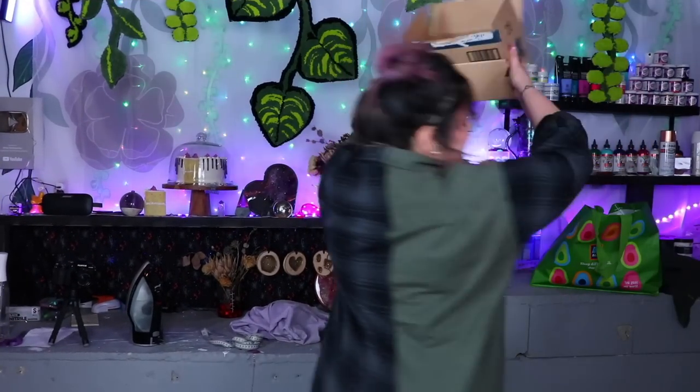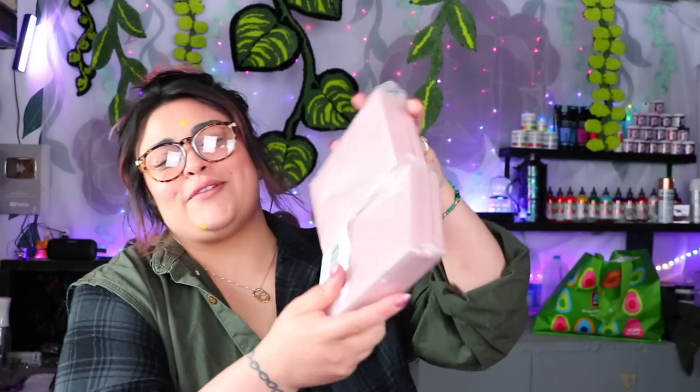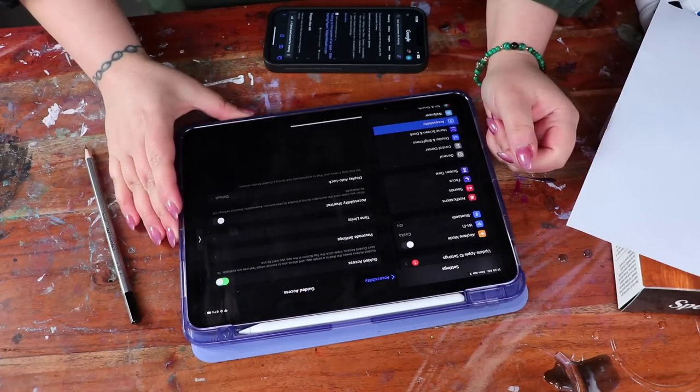We're gonna start by yelling at my iPad. First thing we're gonna do is take out one of our rubber blocks — they're individually wrapped, I love that. It's kind of like sliced cheese. It looks like a perfect rectangle of ham. Now, do I flip the design and trace it so that when I stamp it it'll be the right way? I need to figure out how to lock the screen — guided access, triple click the top button.